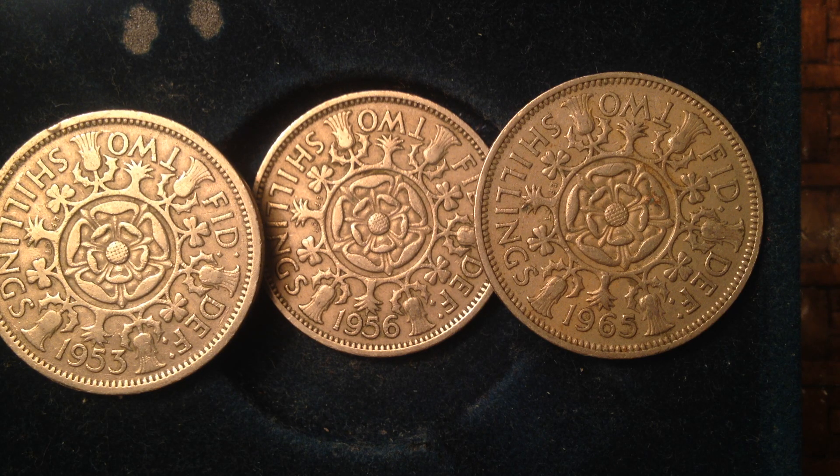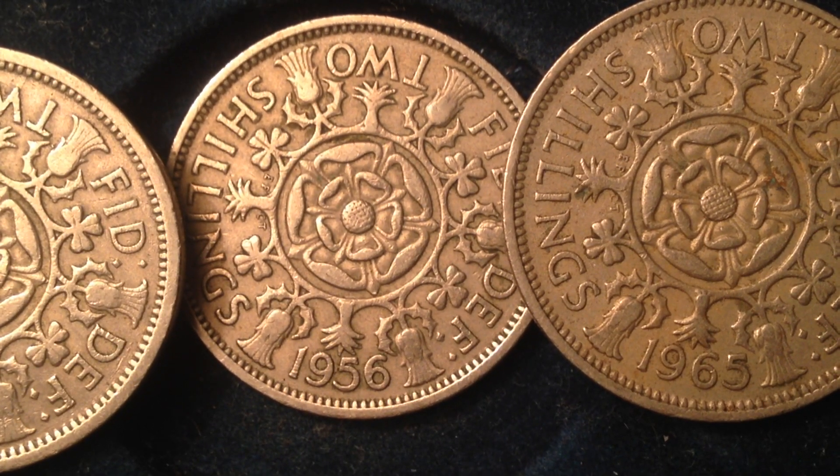Hello, international coin collectors out there. We've got three nice coins to share with you here, and all three of them are two shillings. One of them is dated 1953, the other one is dated 1956, and the third one is dated 1965.